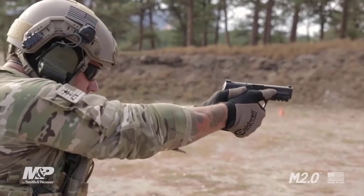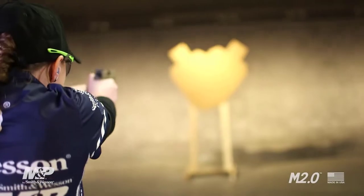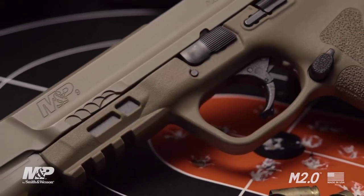A decade of feedback from military, law enforcement, competition, testing, and you, the everyday user, has gone into the making of this pistol.